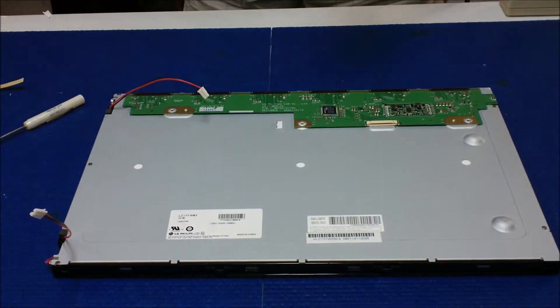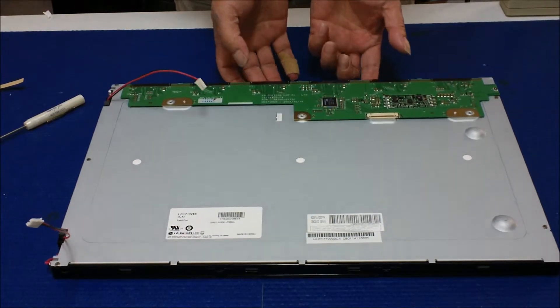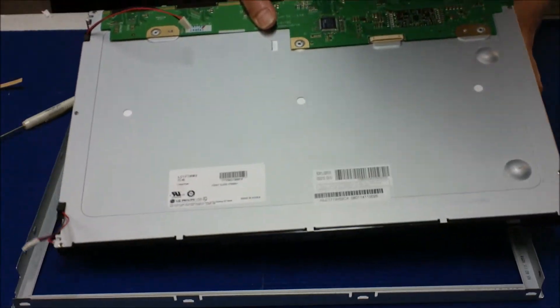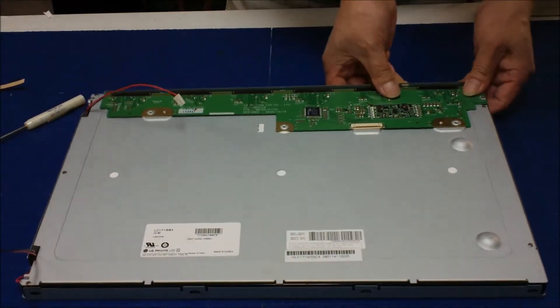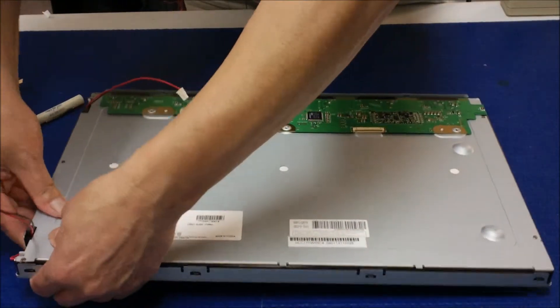It's time to put the metal film back. First, hold it like this, then get it underneath like this, and just let it drop. Push it — you can hear the clicking sound, that means it's completely in place.